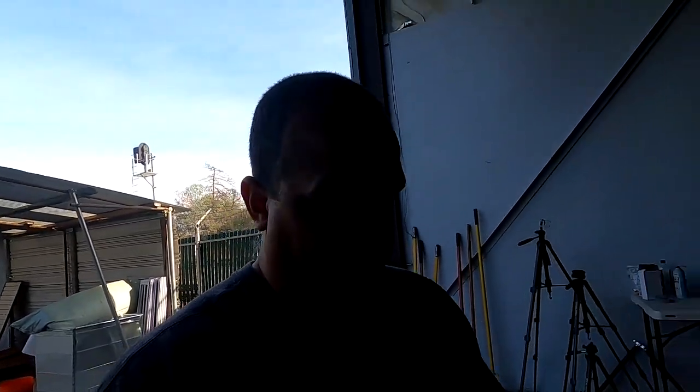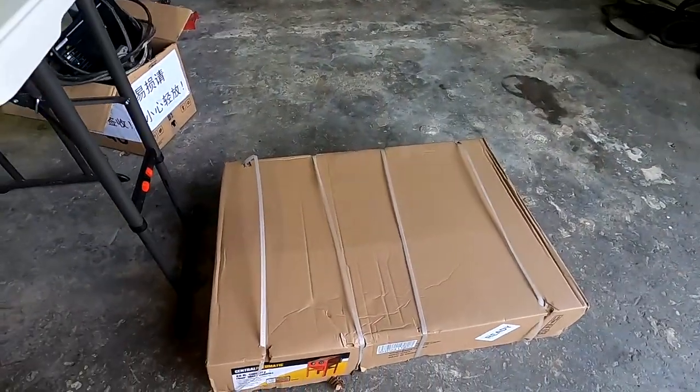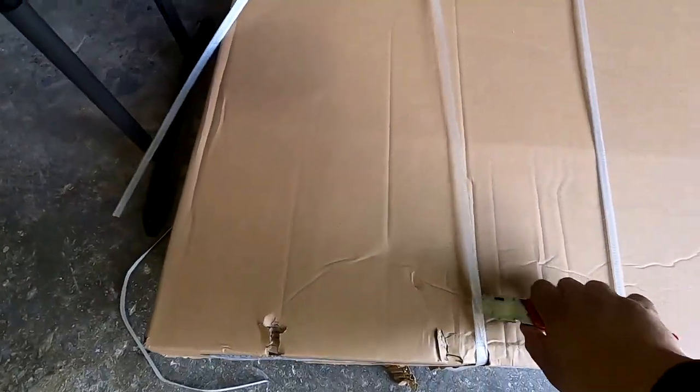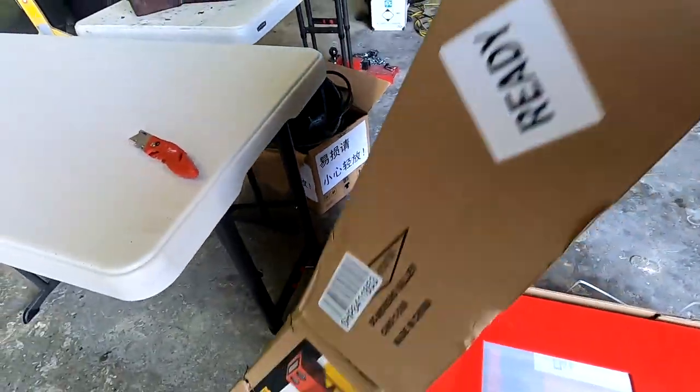What's up guys, welcome back to another video. Like I said in the intro, we're going to be knocking out the 40-pound floor blaster — aka the sand blaster — from Harbor Freight. So I'm going to get this thing knocked out. Sorry about the dogs barking in the background. Anyways, stay tuned, I'm gonna get the time lapse going. All right guys, let's do the first unboxing of this thing — it definitely hasn't been pulled out yet.